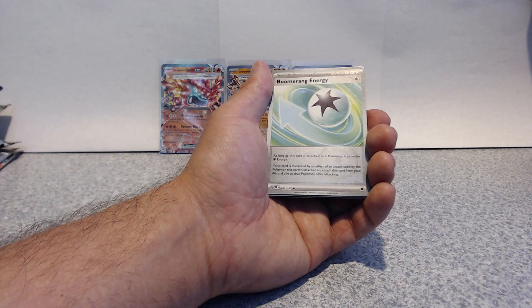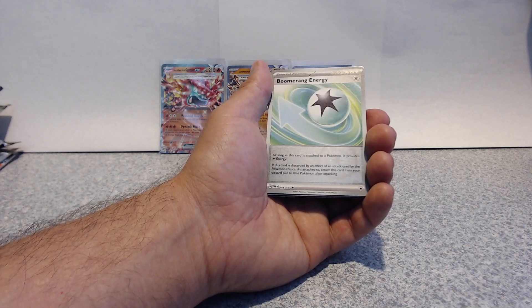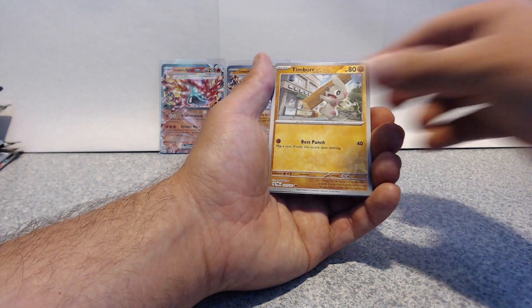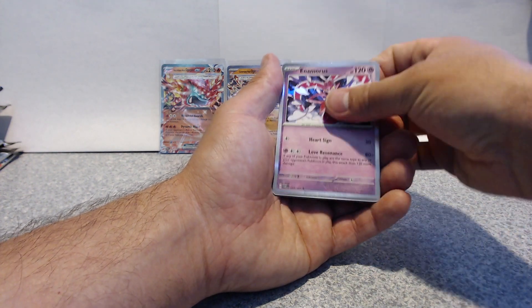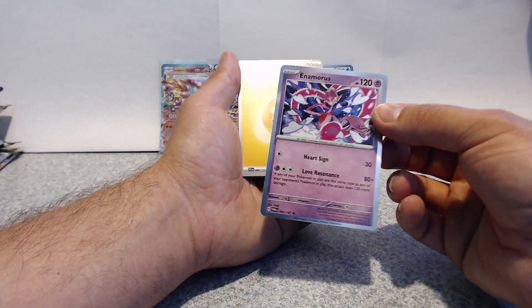Why don't they just change it up a bit so it looks a little nicer? I don't know why I'm staying on this card — I was too busy talking. There we go — just a regular holo. They should just make all the holographics cover the whole background. Well, that's it — that's it for Twilight Masquerade.